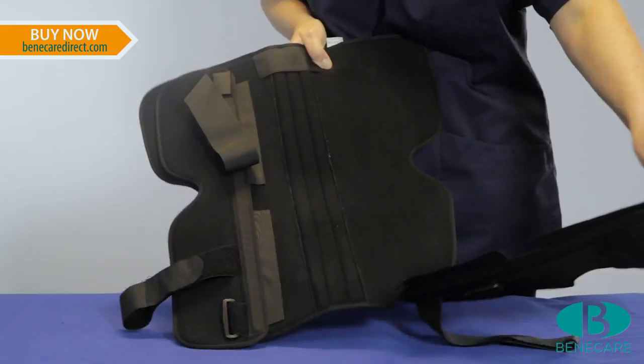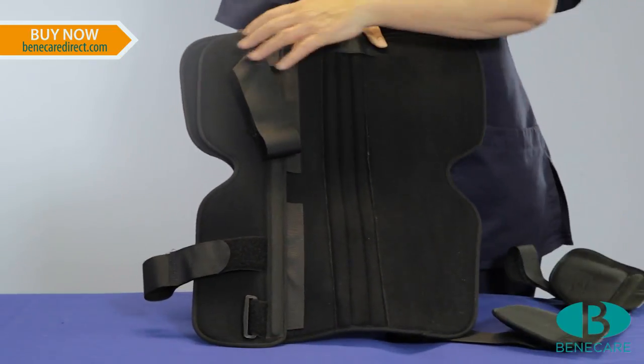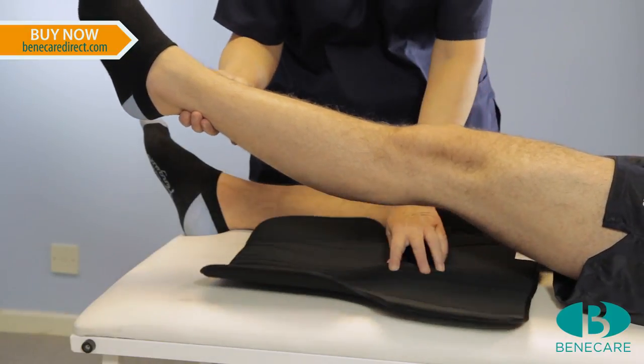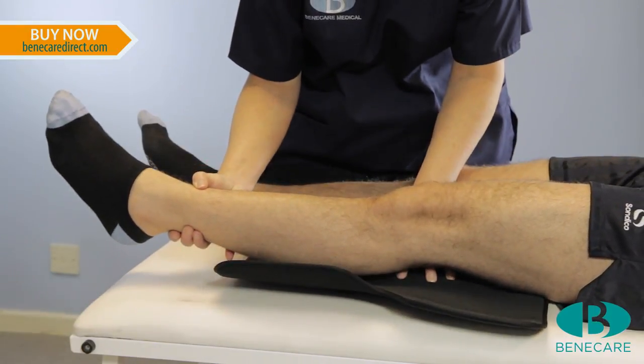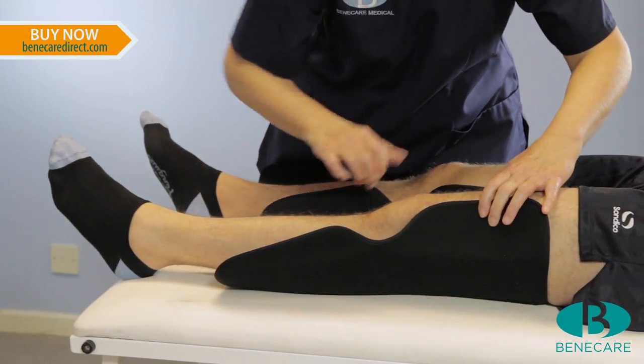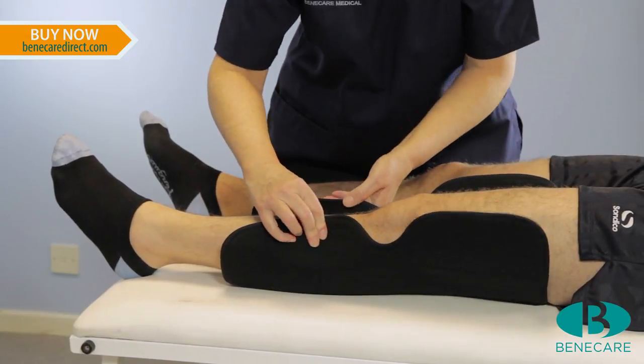Remove the posterior panel from the side panels. The posterior stays are contoured to fit into the fossa at the back of the knee. Ensure this is positioned and fitting correctly before attaching the side panels.